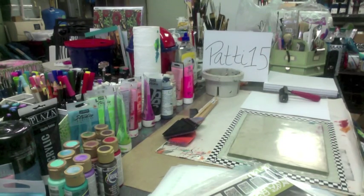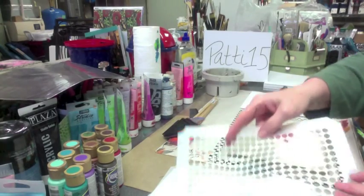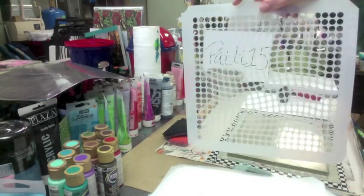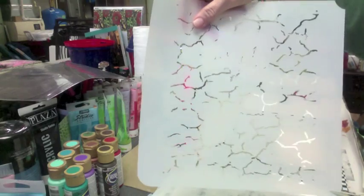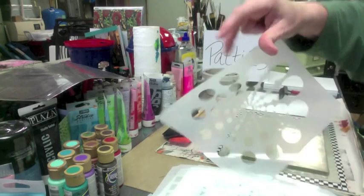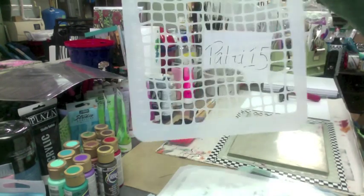My package arrived today — thank you mail carrier! iStencils sent me a load of goodies. I'm going to go through some of these and then we'll get started. This is one of the 3D ones — you can see through it — it has kind of a swirl wave design. Awesome! I love this crackle one, that'll be excellent for that little pop of black I like to do.